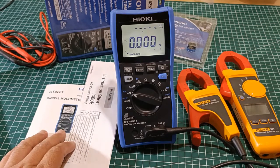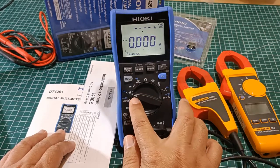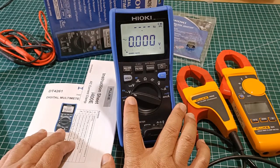In theory then, or at least on paper, the Fluke i400e should be compatible with the Hioki DT4261 at its AC voltage and frequency function to measure AC current from 1 ampere to a maximum of 400 amperes.